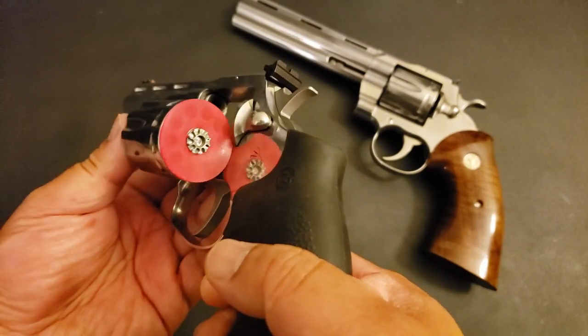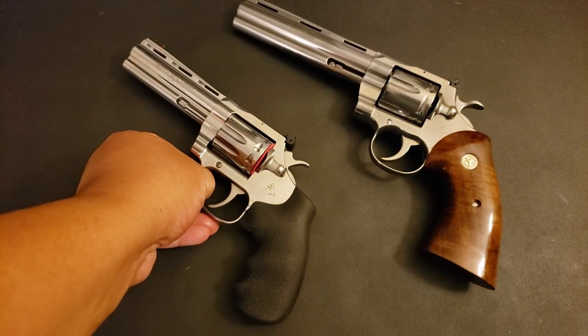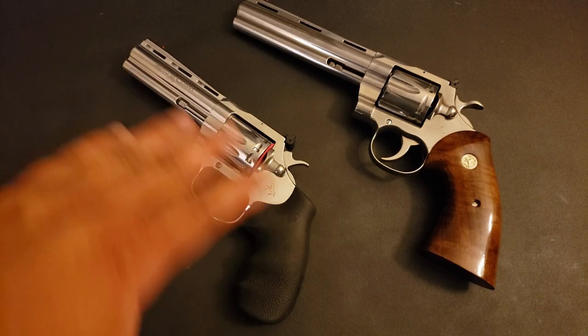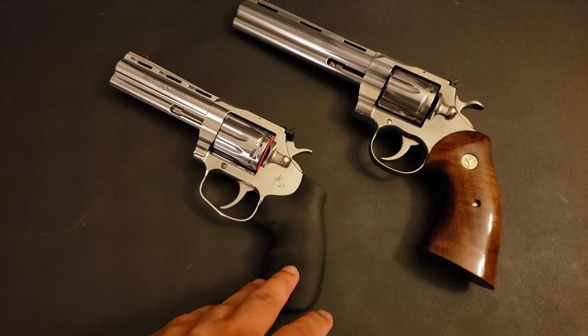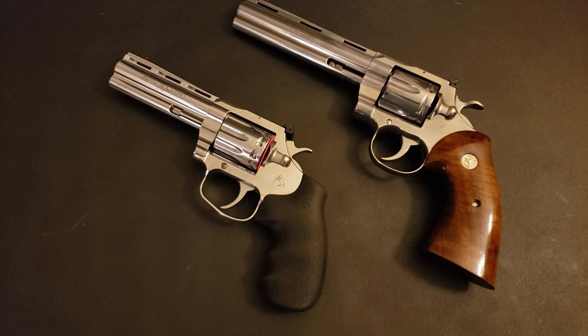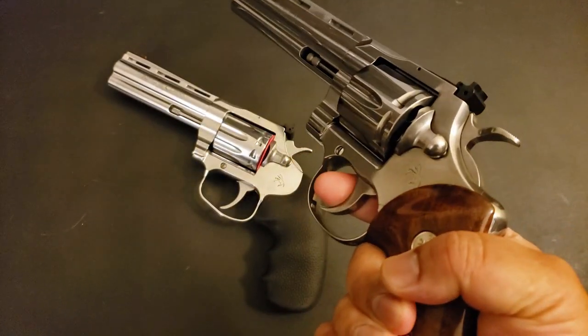I left the rubber disc in here because it will function as an ad-hoc snap cap. Many 22 revolvers are not meant to be dry fired. Yes, I know some like the Rugers are engineered so they can be dry fired, but we're not going to jump down that rabbit hole. I'm just going to leave that rubber disc in there because it will function like a snap cap. For the limited amount of dry firing I'm going to do here, that rubber disc will serve as a stand-in snap cap.